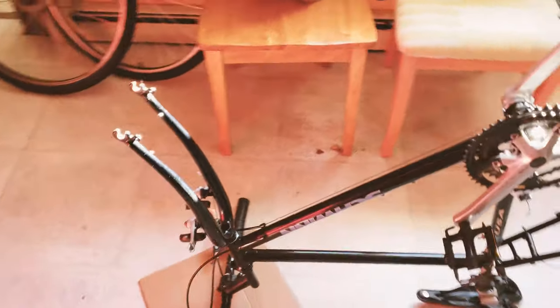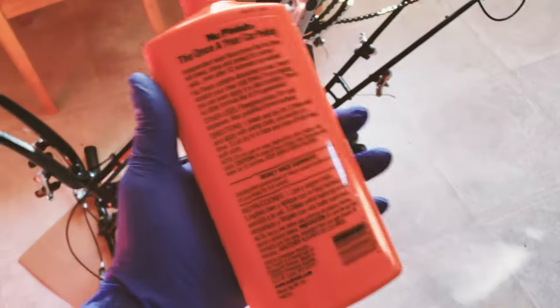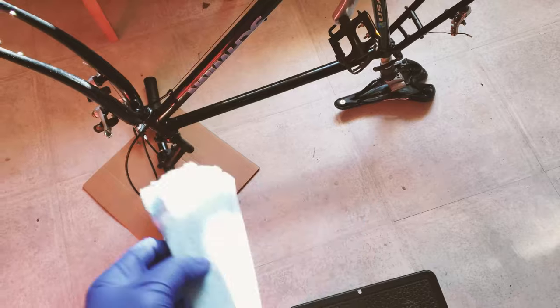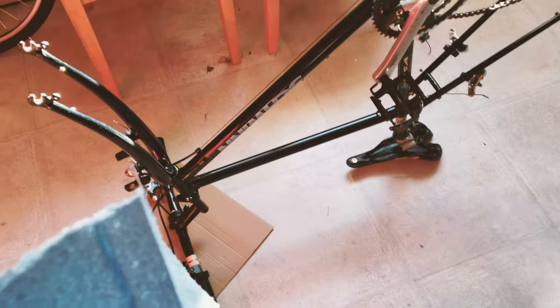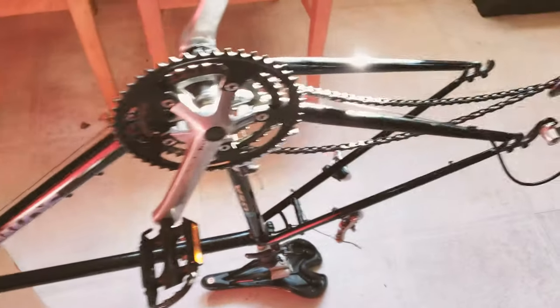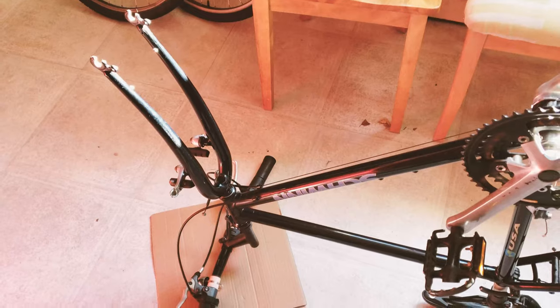I just flipped my bike over and removed the wheels. There's not much trick to applying the polishing compound — you just get a small amount onto a cloth or chamois towel and wipe back and forth to polish the frame. I'll show you at the end of the video whether this polishing compound works or not, and then you can decide whether to spend a couple of dollars to make your old bike's clear coat look better than its current state.